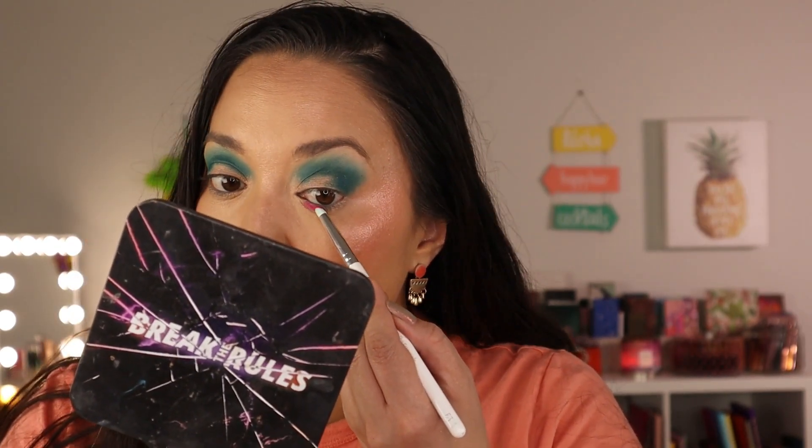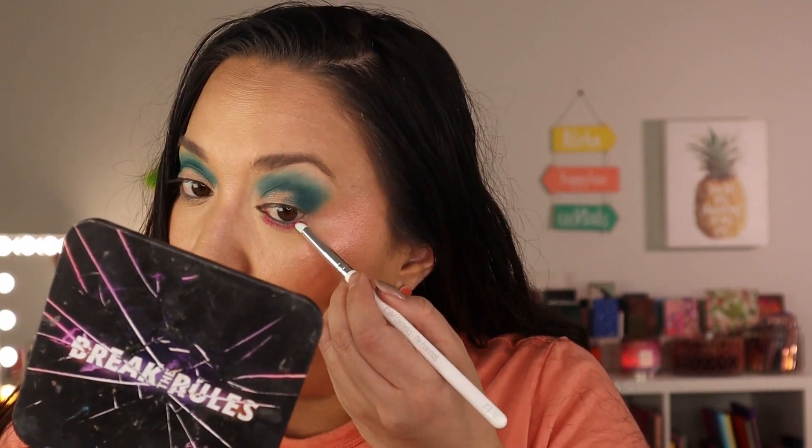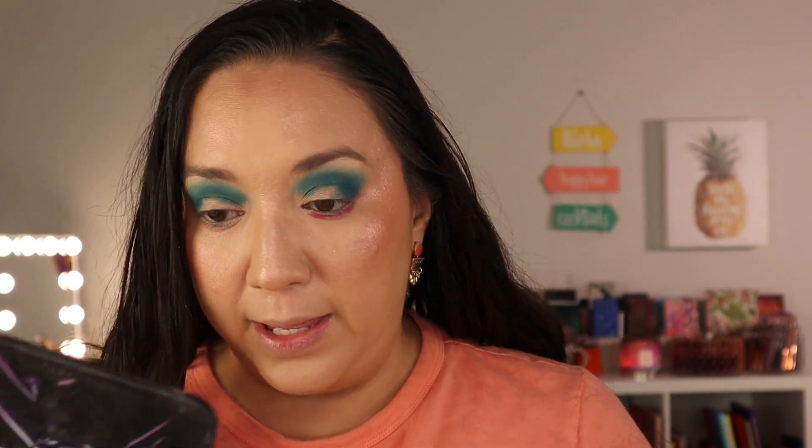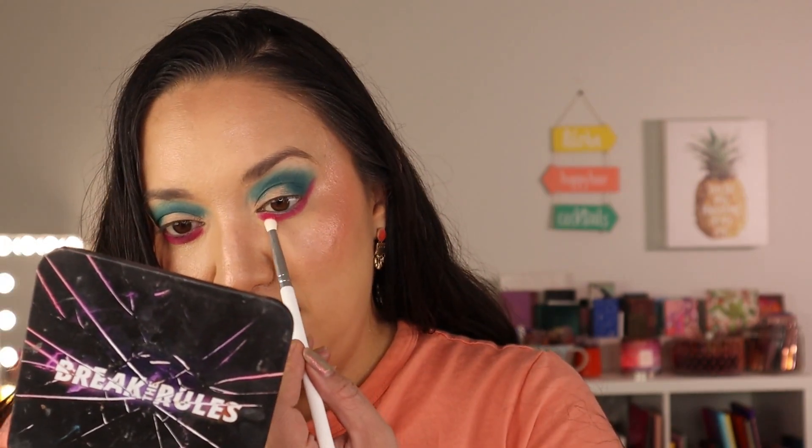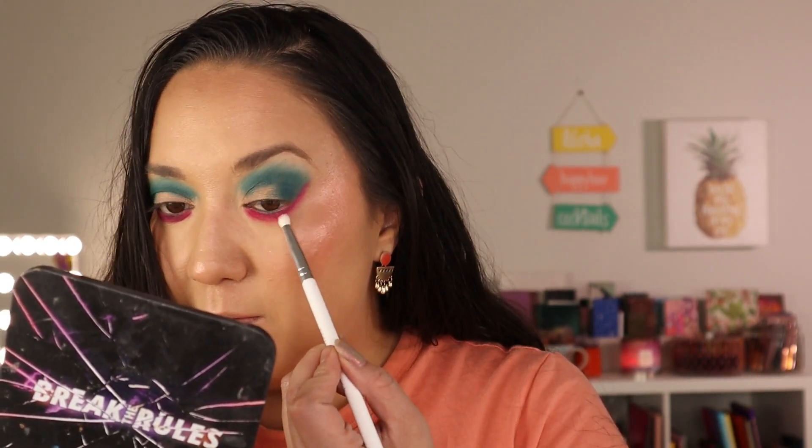Now let's get into the other mattes. I'm going to use Guava on the lower lash line. I love a little pop of pink on the bottom. I'm using the E3 brush — a little pencil brush, so small and teeny — and stamping that shade down there. Then with the E4 brush I'm picking up the Flamingo shade, which seems a little lighter, to blend the bottom. It might end up a little more reddish down there.